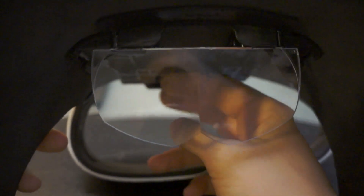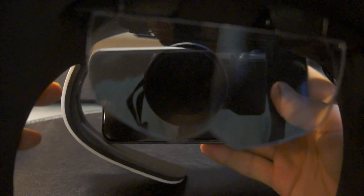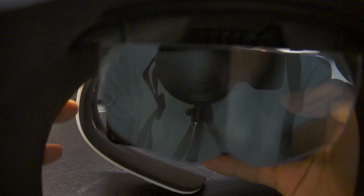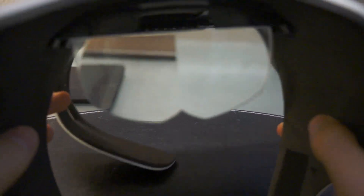Also, when I wear this thing I can see more of the top part than I can see of the bottom, so when I look through it I can't really see the bottom bezels on my iPhone. I want it to be more centered — that's something that needs to be improved.